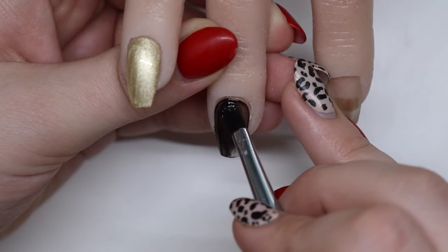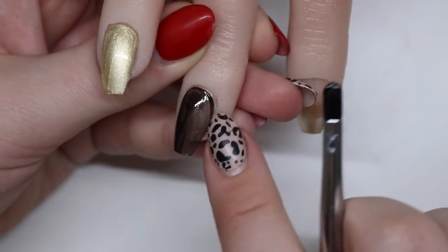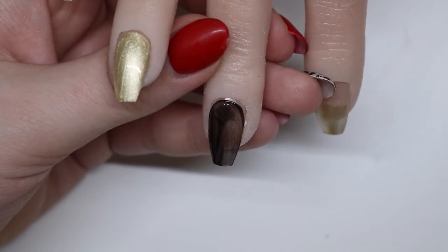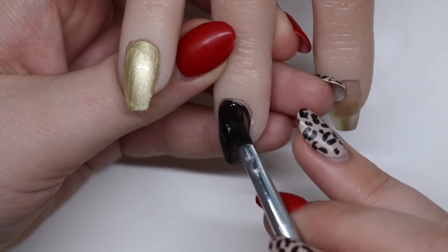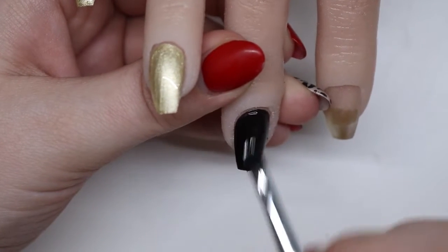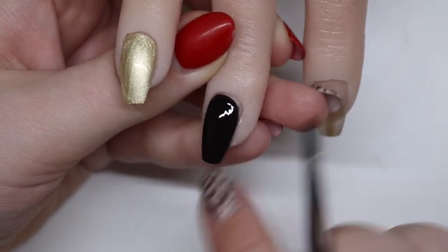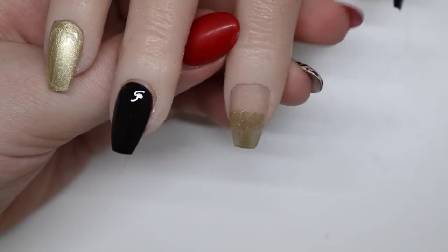I'm looking for that smooth cuticle — that is the most important thing with doing nails. Cuticle work and making your cuticle look good is the most important. Then I come in with that second coat to darken up that nail.